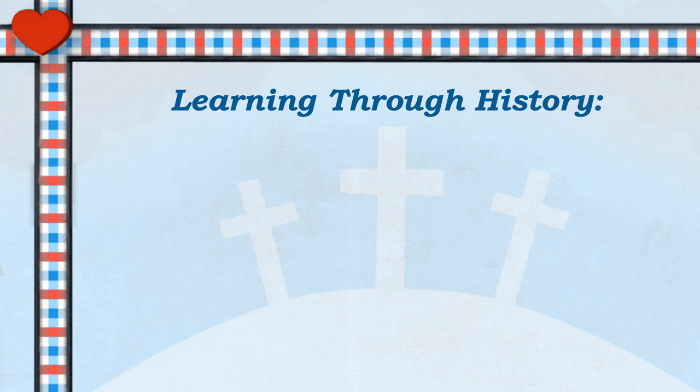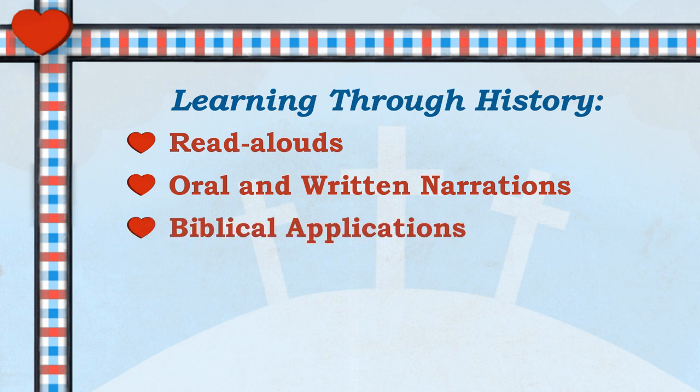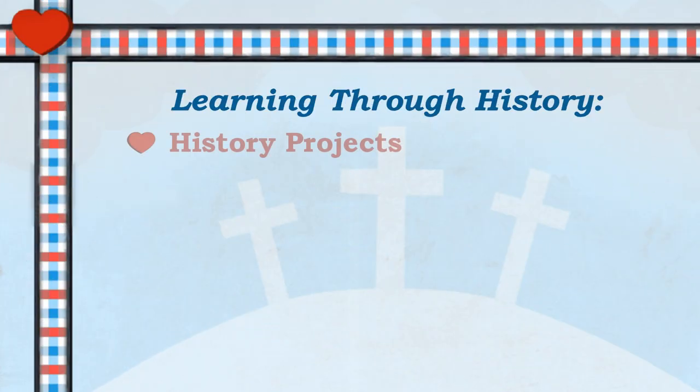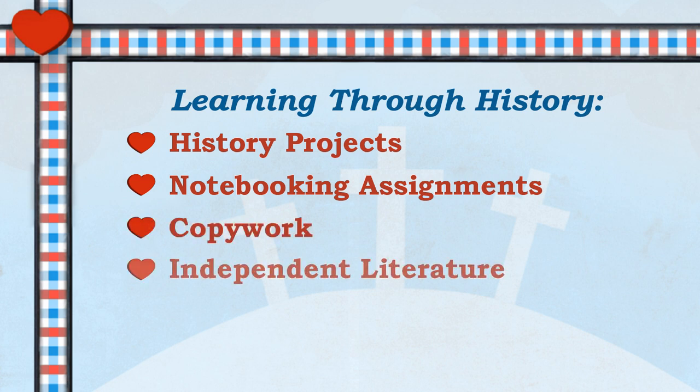It includes the following areas: read-alouds, oral and written narrations which are skills we love from Charlotte Mason, biblical applications that really make a difference in kids' lives, geography lessons, timeline entries, vocabulary studies, history projects, notebooking assignments, copywork, and independent literature.